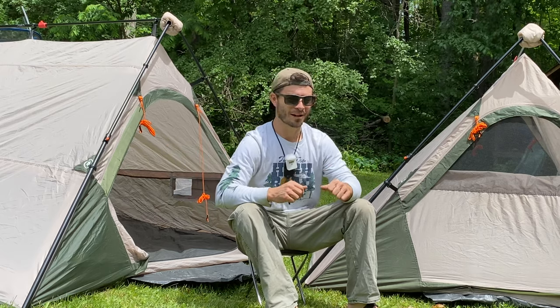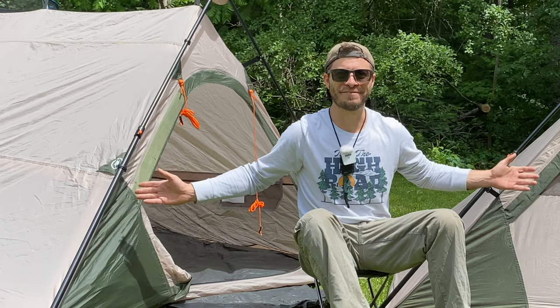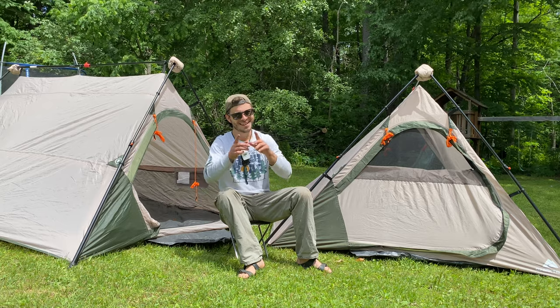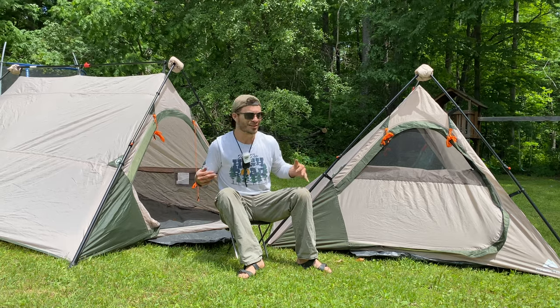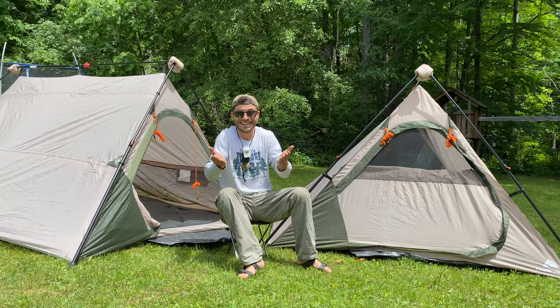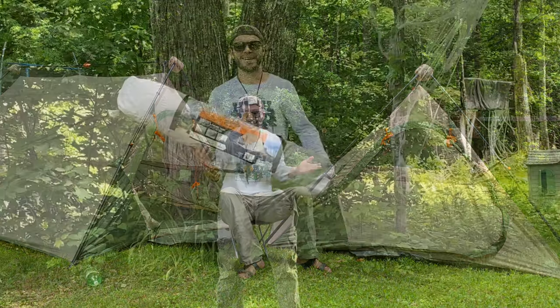Hey everybody, welcome back to Adventures with Spackman. Today we're talking about my favorite tent ever. We're looking at the instant A-frame tent from Ozark Trail. Let's see how you set this bad boy up and find out why it's my favorite tent ever. I just love it. Let's get into it.